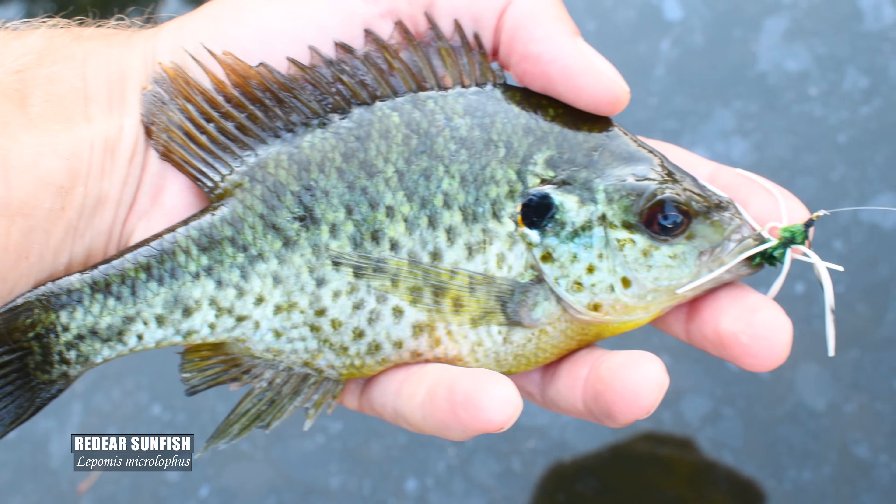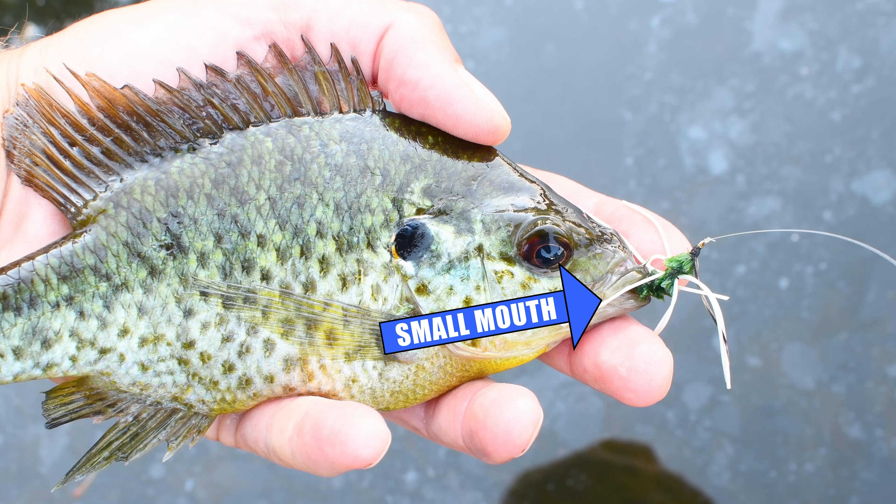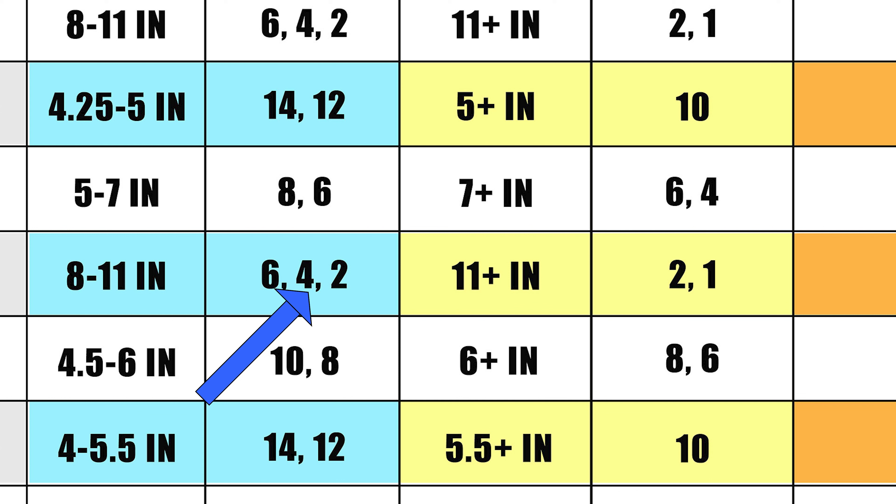The redear sunfish reaches the largest size within this genus of fishes, but still has a small mouth. Most adult specimens of redear are still best caught on a size 8, but if you're only targeting those 8 to 10 inch fish then go with the size 4. Those monsters in places like Lake Havasu could be targeted with a size 1 easily.